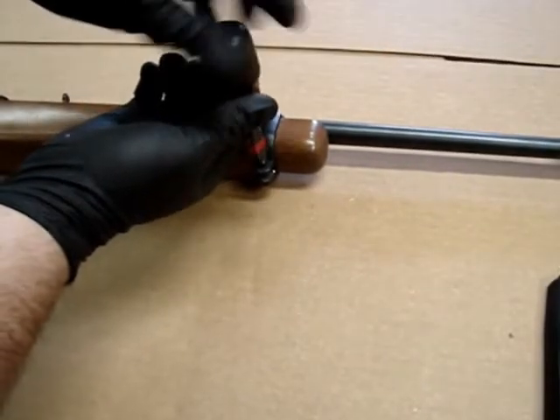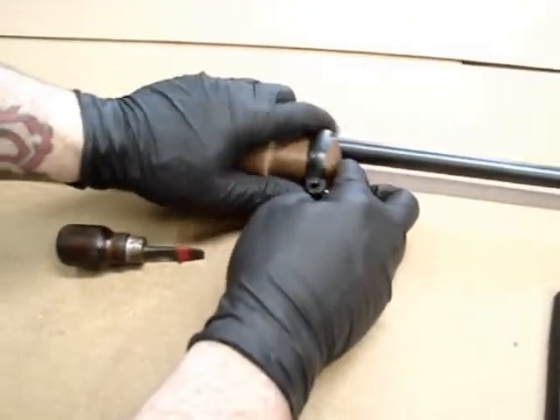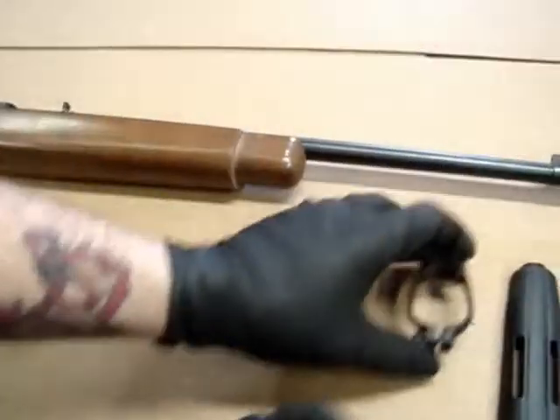You don't have to take the screw all the way out — just get it so it'll loosen up and slide off. Set that aside.